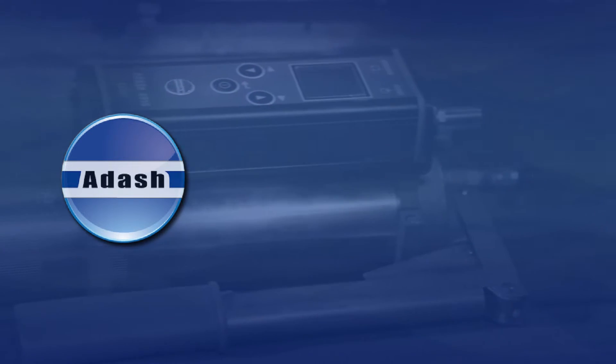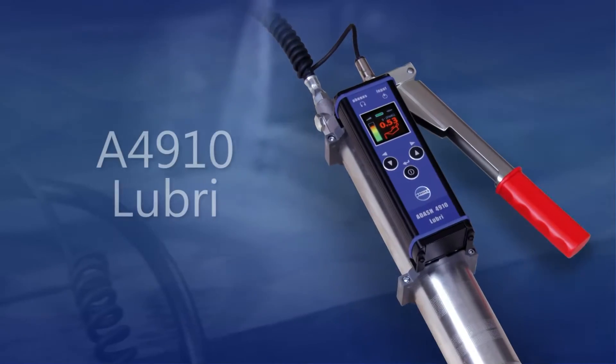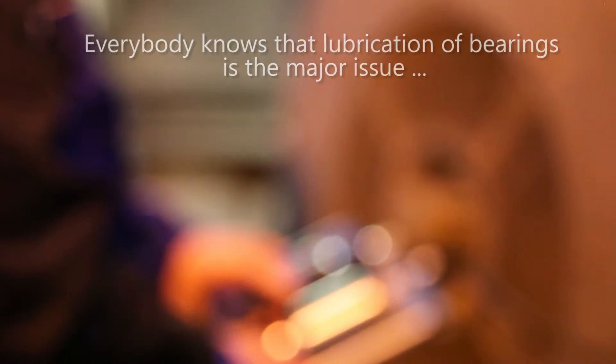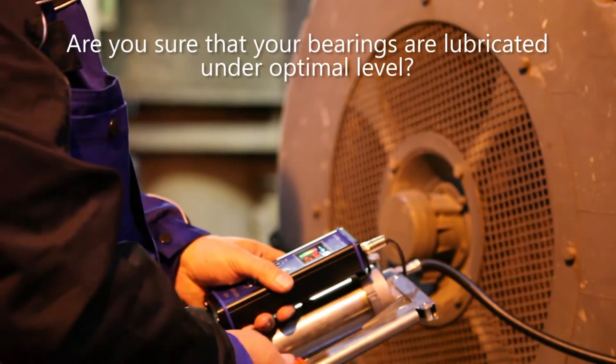Adash presents an instrument for the control of the lubrication process: the A4910 Lubri Connect. Everybody knows that the lubrication of bearings is a major issue to keep the machine running and to extend the lifetime of the bearing.